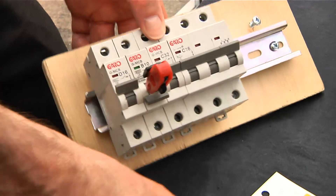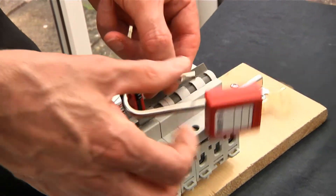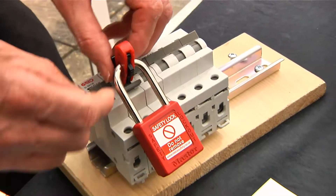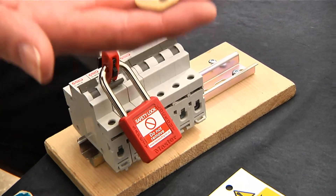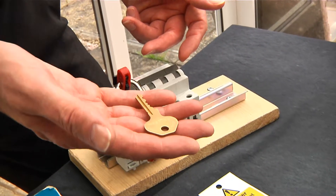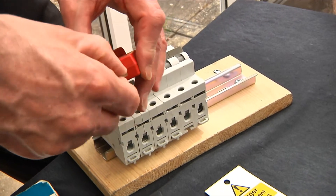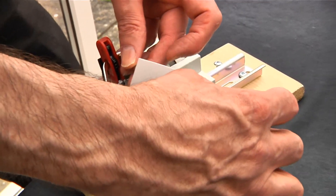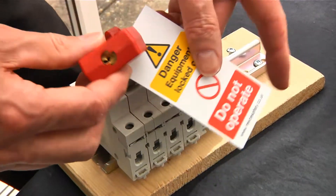We can go a stage further still with a padlock — if we put that padlock through there and then lock it, we can't pull that out, we can't squeeze it, and therefore we can't take it off. Put that in your pocket and nobody can come along and turn it back on again whilst we're in the middle of the work. Of course if we want to, we can put a label on as well, and that label will just add a bit of warning to others that some work is being undertaken.